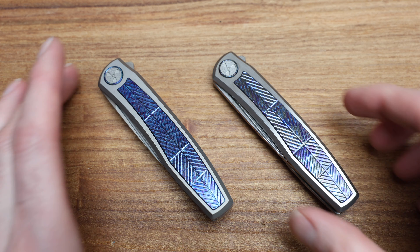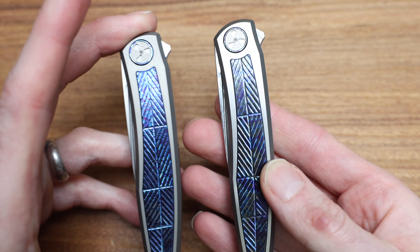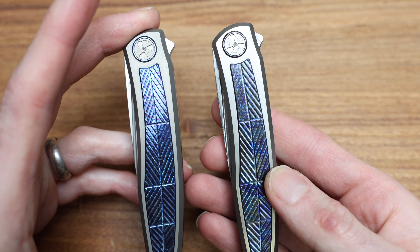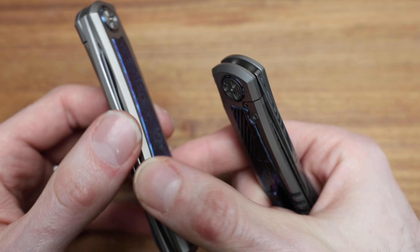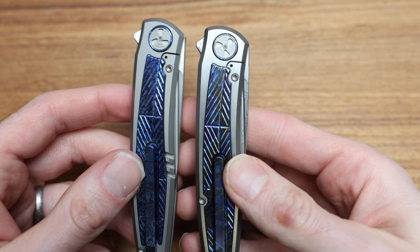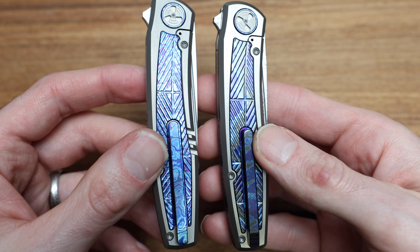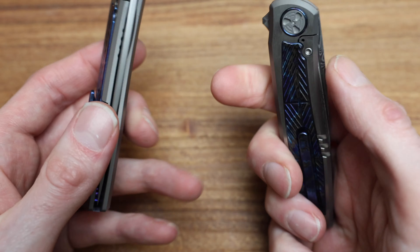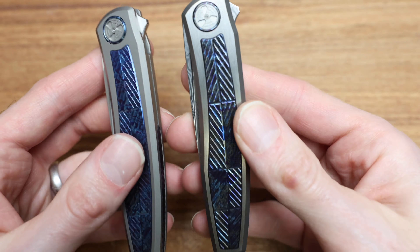As you can see, two very similar knives, just done ever so slightly different. The main difference being obviously the blade steel being used. One is Damasteel and twice the price. There are a couple small little differences which we'll kind of review and go over. But as you can see, all very different in the uniqueness of the inlay on both.